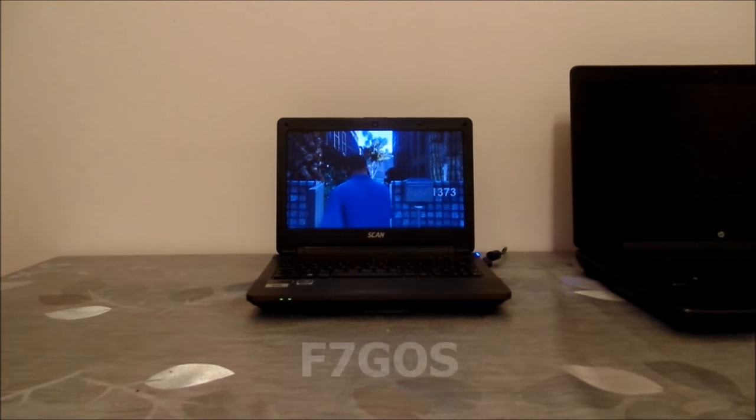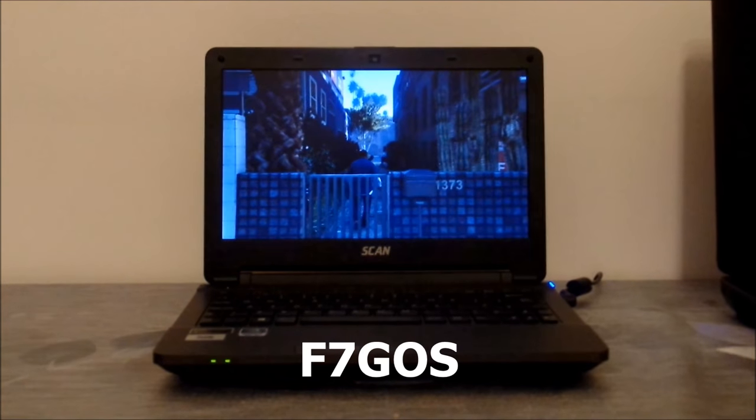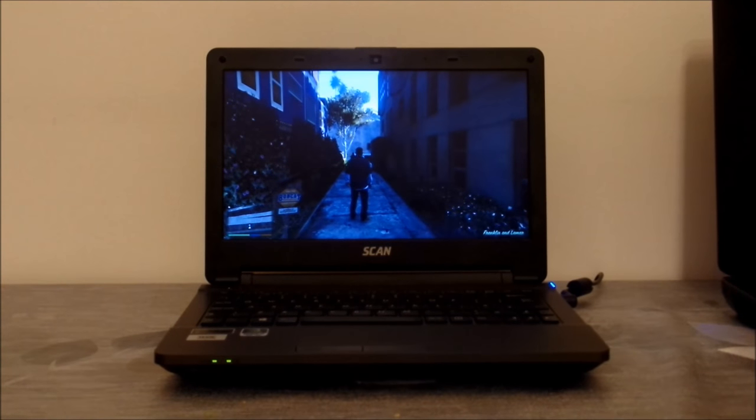Hello and welcome. This video came about because when I was testing my gaming laptop, I noticed a few things that were a bit awry. The temperatures I was seeing were very high and there also appeared to be some thermal throttling going on with the CPU and the GPU.